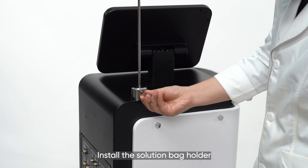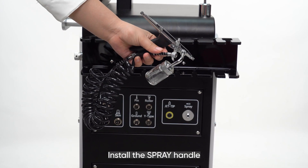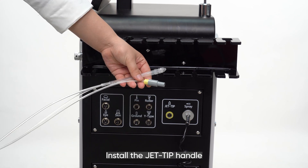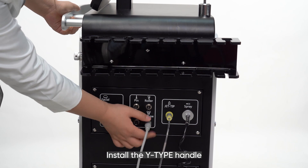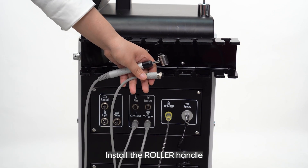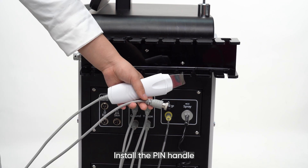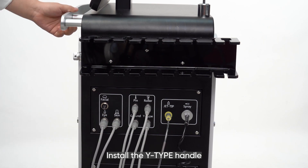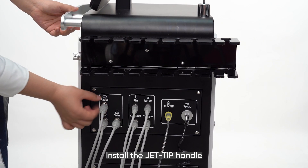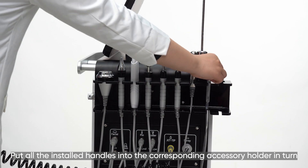Install the solution bag holder, the handle holder, the spray handle, the jet tip handle, the y-type handle, the metal bar, the roller handle, and the pin handle. Then install the skin handle, the eye handle, and the facial handle. Put all the installed handles into the corresponding accessory holder and turn.